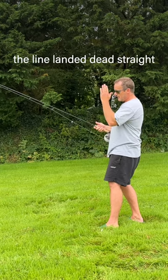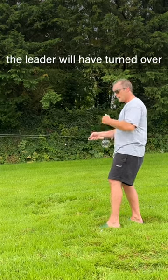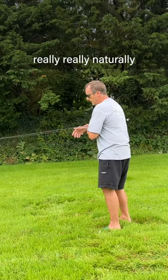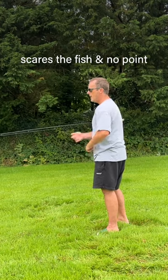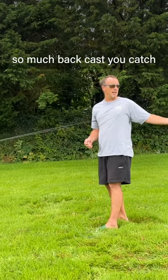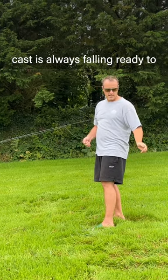Very, very easy. The line has landed dead straight, absolutely dead straight. And the leader will have turned out perfectly and it would have presented the fly really, really naturally. No point casting a long way if you're going to scare the fish. And there's no point casting a long way if you've got so much back cast that you're catching the bushes and everything behind you, because the back cast is always falling ready to catch the grass.